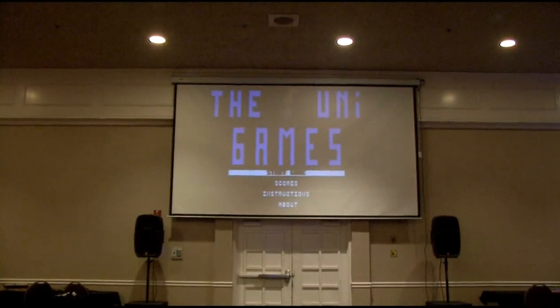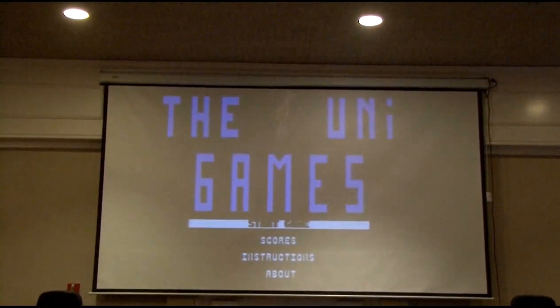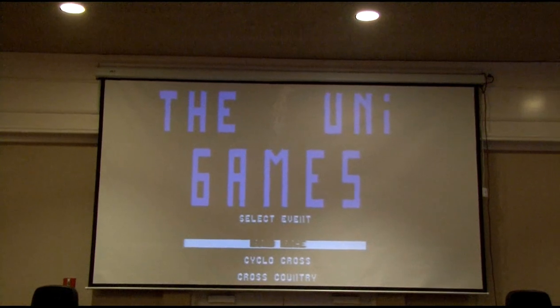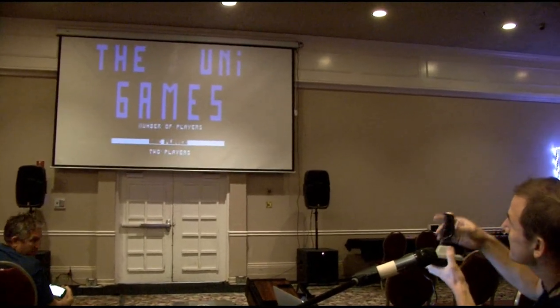This is the main menu. I'm going to start a game. First I'm going to play it with a joystick. We have three events: Roll Race, Cycle Cross, and Cross-Capturian. Let's do Roll Race.